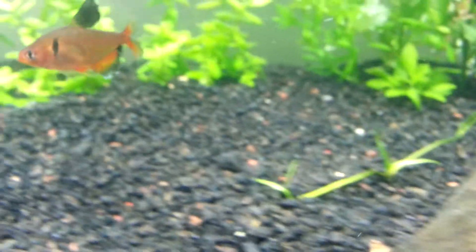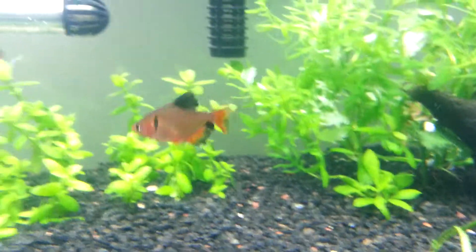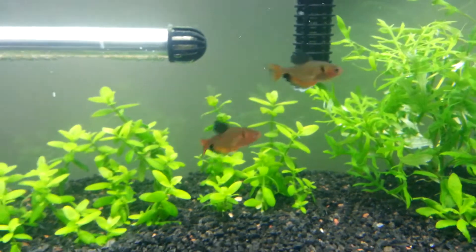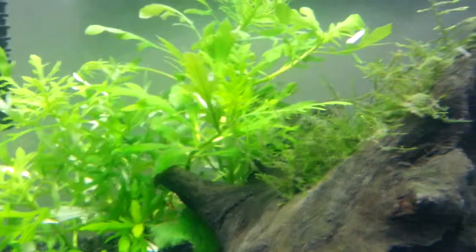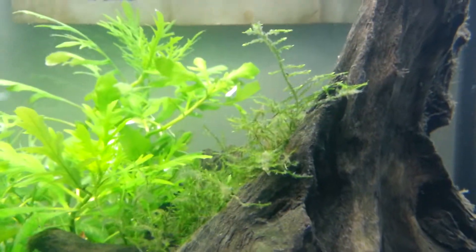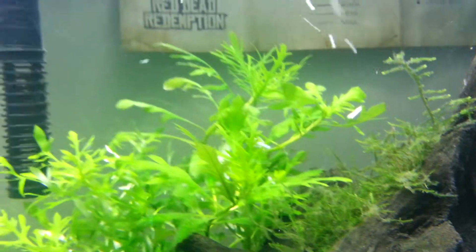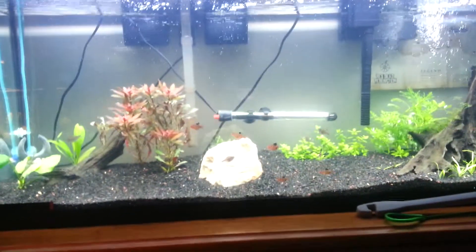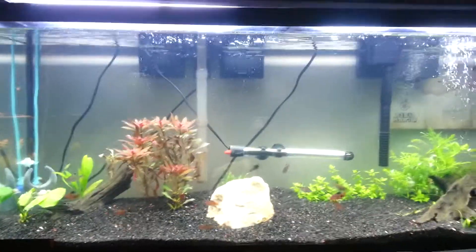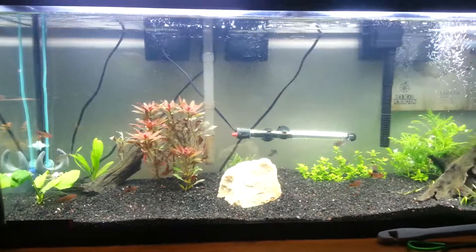There's some new growth on the dwarf sag there. The java moss on this tank has got some white stuff on it — I don't even know what it is. Trying to get some star grass, been looking for a while. If anybody knows where I can get some or has some for sale, let me know, it'd be much appreciated.